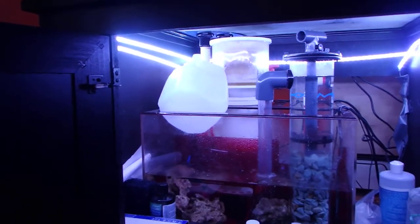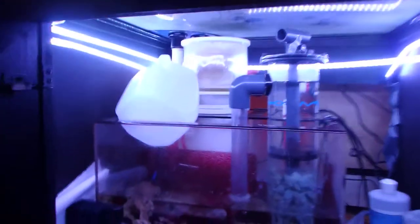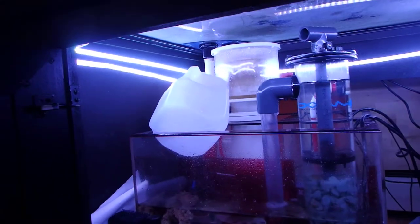I got my light fixed — I ordered a ballast for it, the power supply that had popped. Currently everything is running good. I've got some wet skim going in the back, which is what ZeoVit suggests, so the skimmer is dialed in correctly. There's a little clumping but it seems like everything is going the way it should.